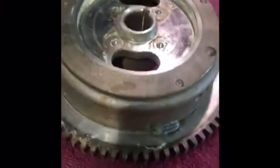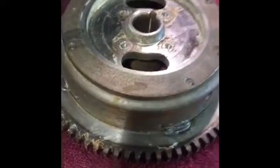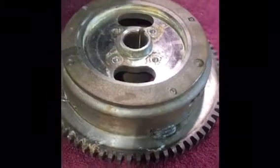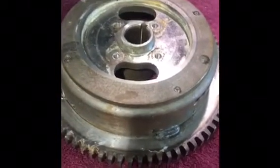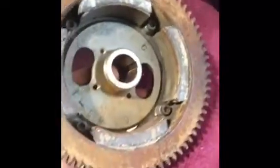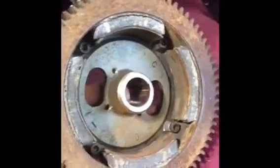Matt at Recreational Power sent this to me via Andy at Heavenbound Aviation. It's not the best looking flywheel I've ever seen, but hopefully it'll be okay.